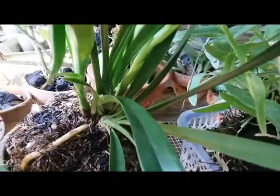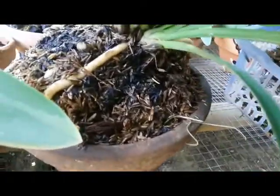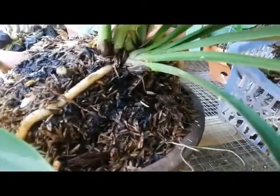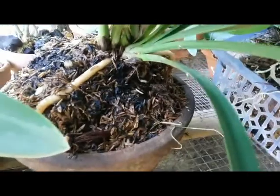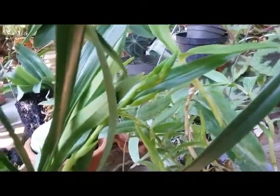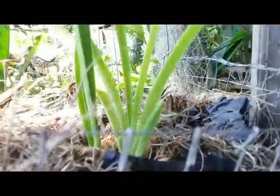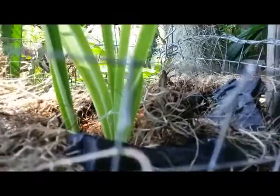A few days ago I was comparing between this one that I grew on the rice husk with animal manure, because I thought this one is a terrestrial orchid, and comparing it with this one that I grew on the wire hanging basket with coconut fiber.